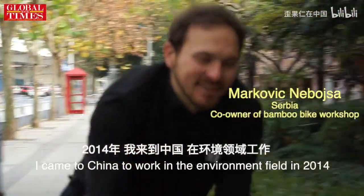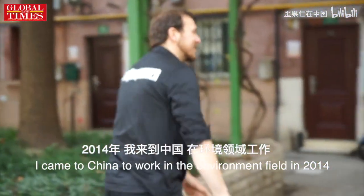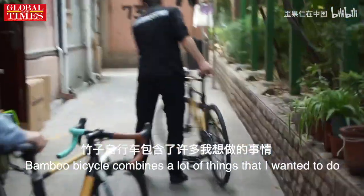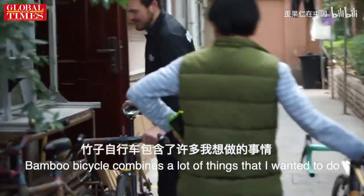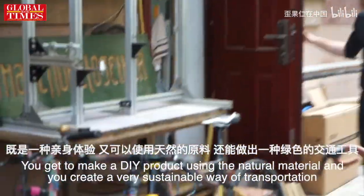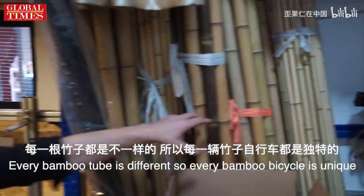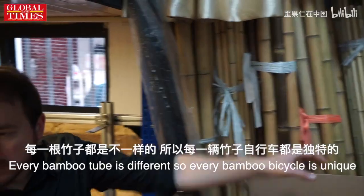I came to China to work in the environmental field in 2014. Bamboo bicycle combines a lot of things that I wanted to do. You get to make a DIY product using natural material and you're creating a very sustainable way of transportation. Every bamboo tube is different, so every bamboo bicycle is unique.